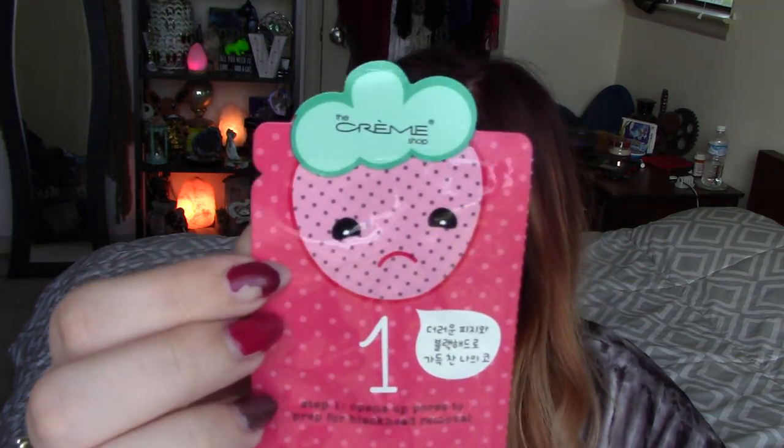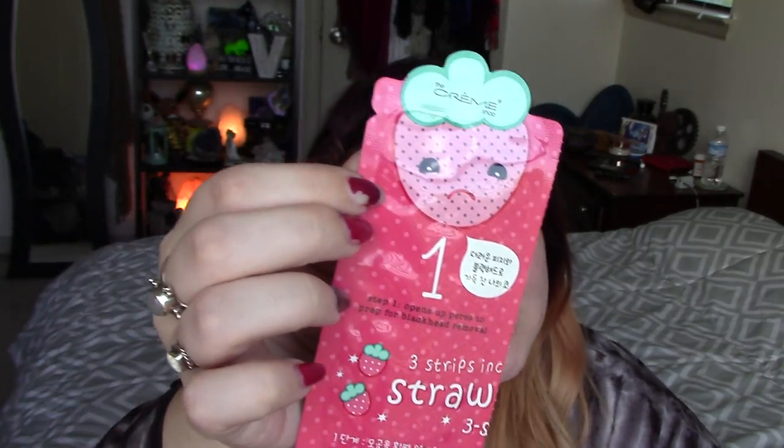We're going to start with step one. After cleansing — my face is perfectly cleansed, I only have some mascara on — place the pore prepping strip directly on the nose for 15 to 20 minutes, then remove and discard. This is what my nose currently looks like. It's been probably a good month to a month and a half since I've done a pore strip. So let's take this out of its packaging and put it on my nose. Wait the 15 to 20 minutes.